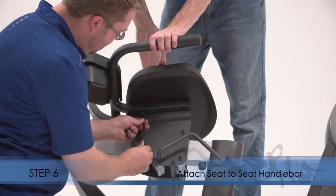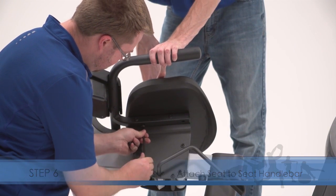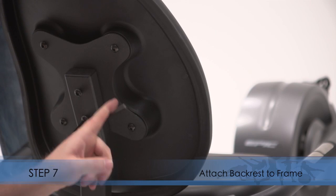Step 6. Attach the seat to the seat handlebar. Step 7. Attach the backrest to the backrest frame.